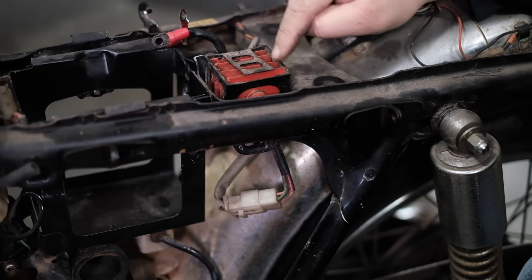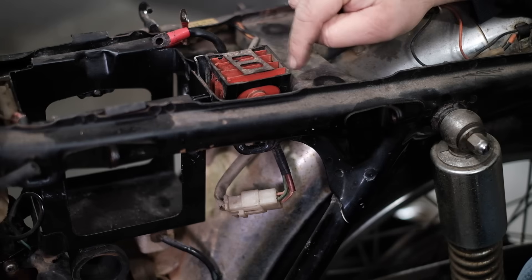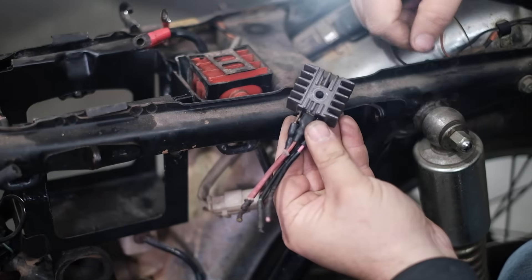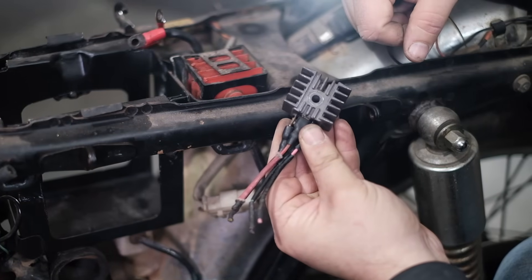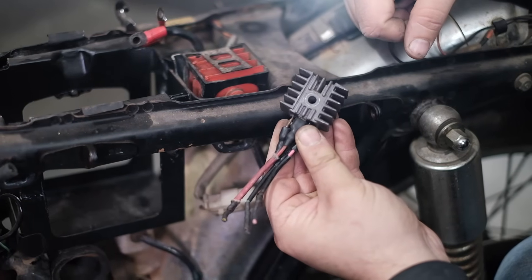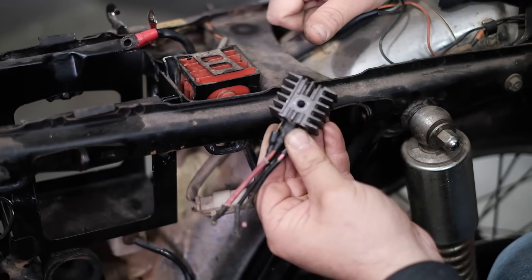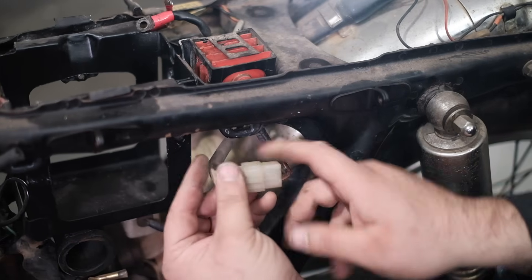Up top here I have the rectifier. This is the older-style rectifier, which is kind of this orange or red finned cube. This other one is also a rectifier — it showed up on the slightly later bikes, starting in the mid-70s. So you could have either one of these on your bike.